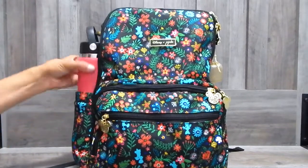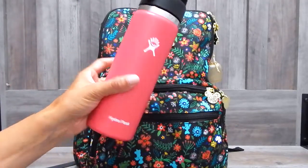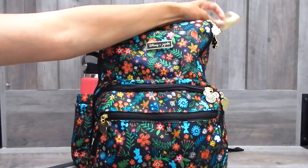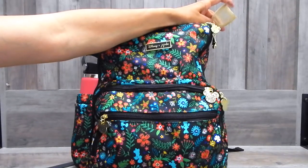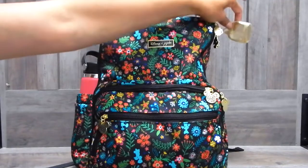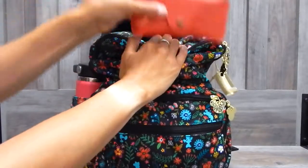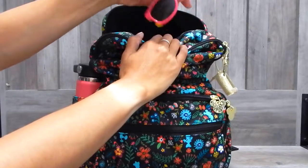In the first side pocket, I have my Hydro Flask. It is empty currently but I'm going to be filling that up at the airport of course. On one of the key loops right here, I have a Bath and Body Works pocket hand sanitizer cover. I have the hand sanitizer in a TSA bag which I'll show you, but I have it on there for once through security. In the back pocket right here, I have my sunglasses and I have my daughter's sunglasses.